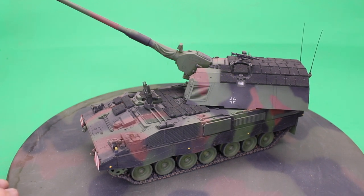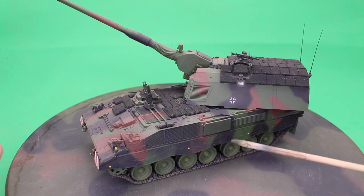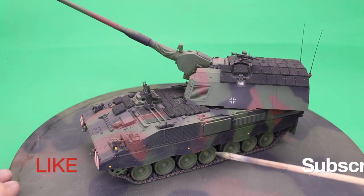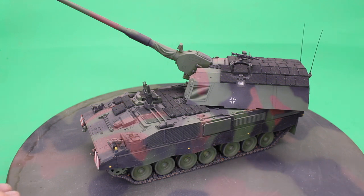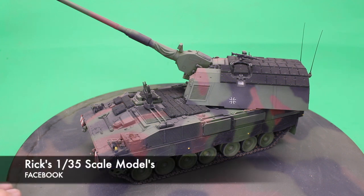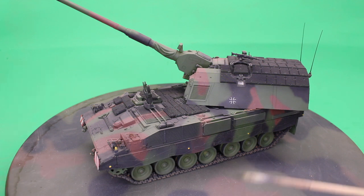So anyway, that's the review. Great model, great finished product, very happy with it. Please like and subscribe, hit the bell — very important. If you have any questions or comments, they're always welcome. Please reach out to me on Facebook or you can email me. Other than that, everybody take care, see you on the next one, have a great day.